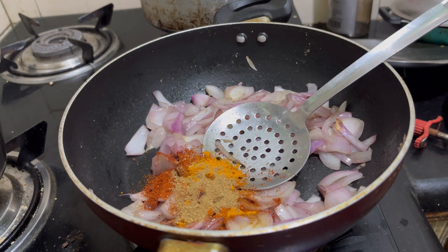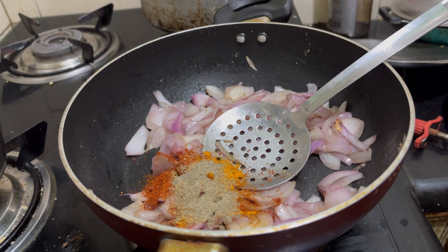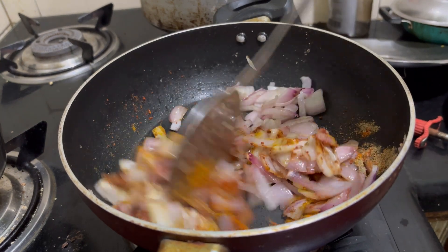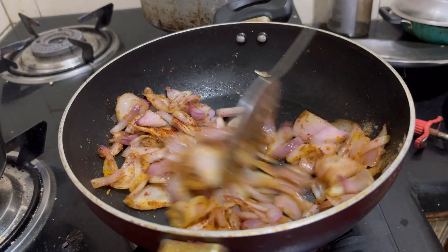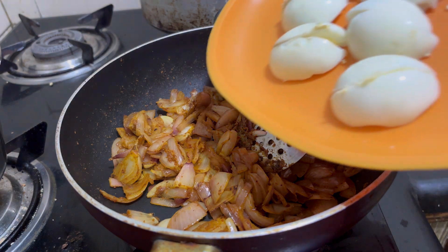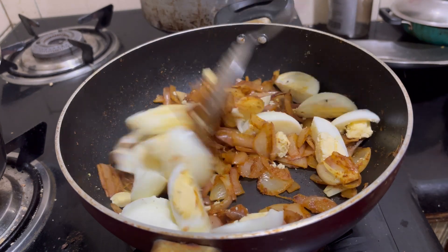Add the garlic to the side, and more garlic in the middle. I'm going to mix it up.